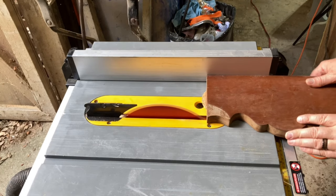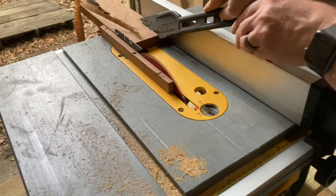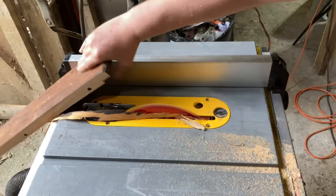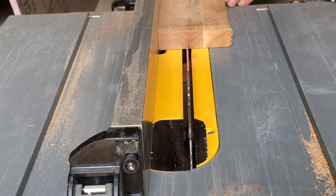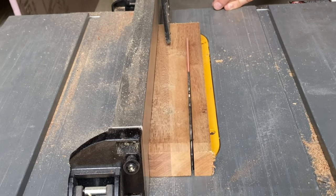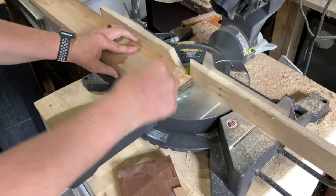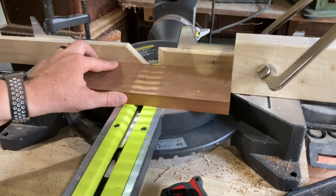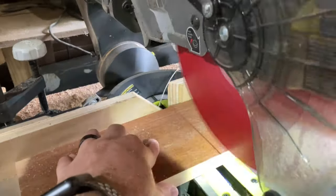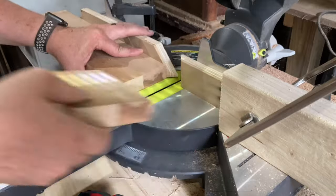I started by using my table saw to mill down the boards to all be the same size. I'm not really sure what species all this wood is — some of it definitely looks like red mahogany and the rest doesn't. Because this wood is from different pieces of furniture it has a lot of nail holes and dowel holes in it, which means I have to cut around these, so I'm not going for any specific size — just trying to find pieces that are solid without too many holes.